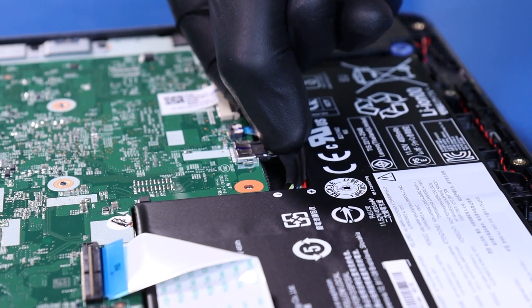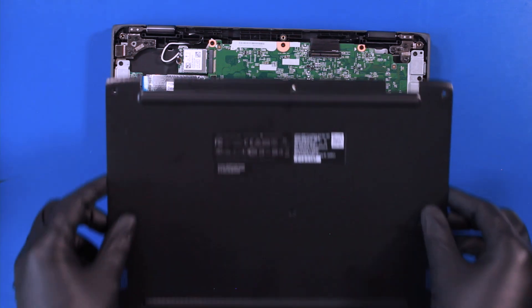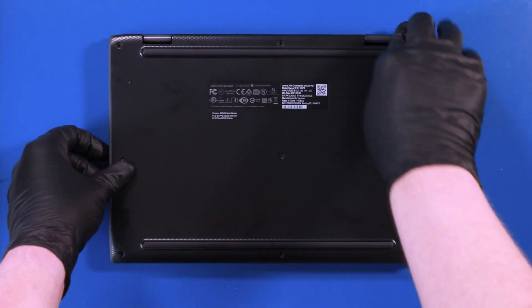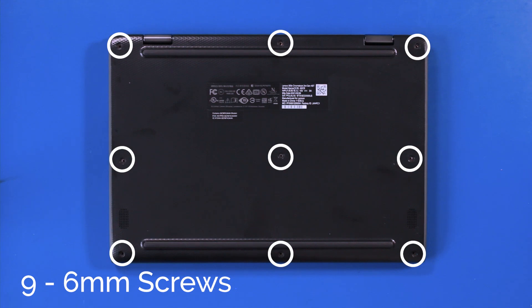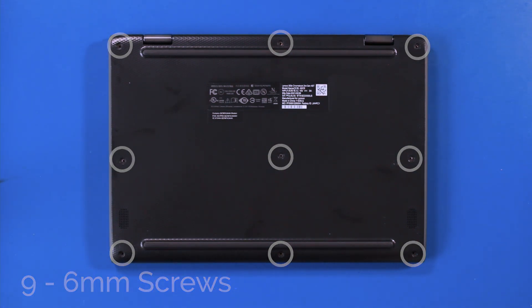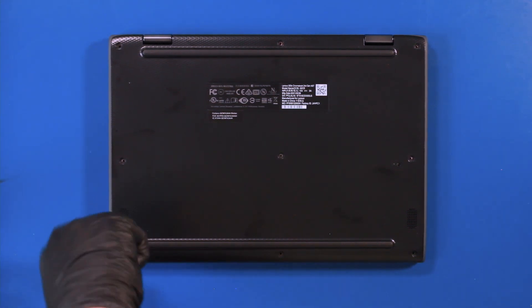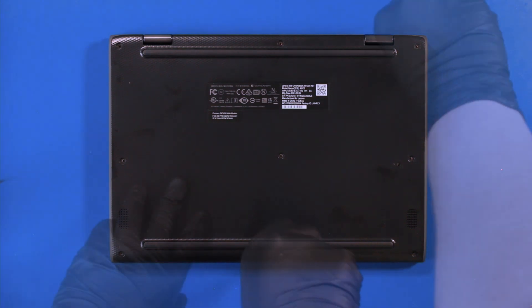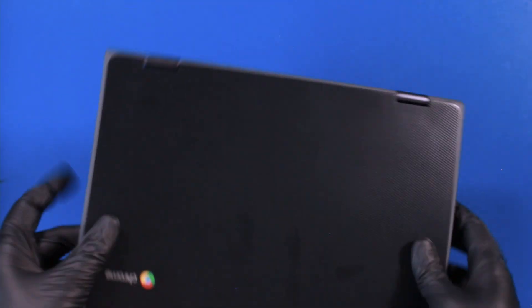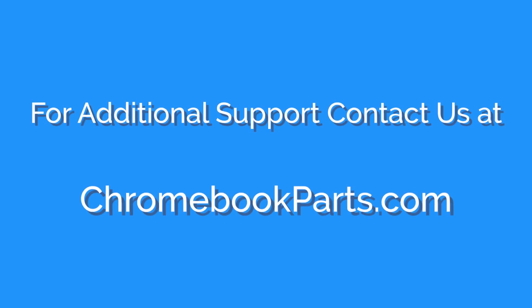Plug the battery back into the motherboard. Replace the bottom cover and push it down to snap it back into place. And replace the 9 6mm screws.